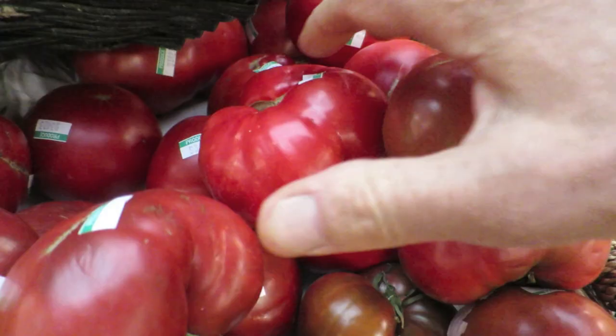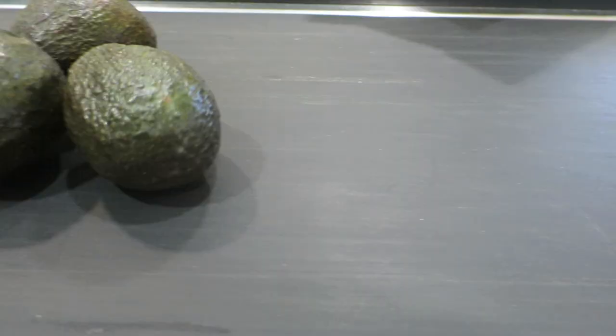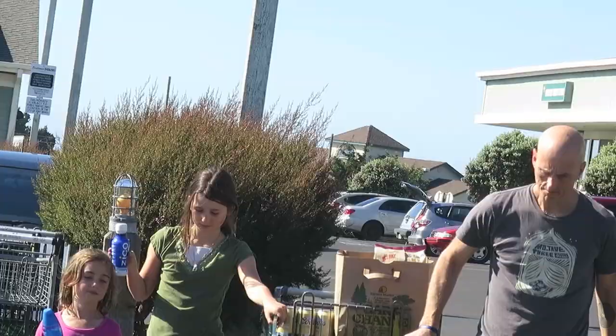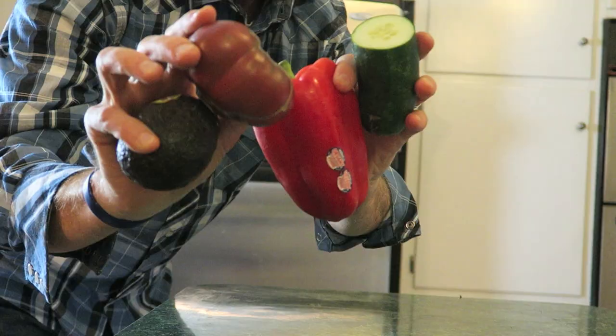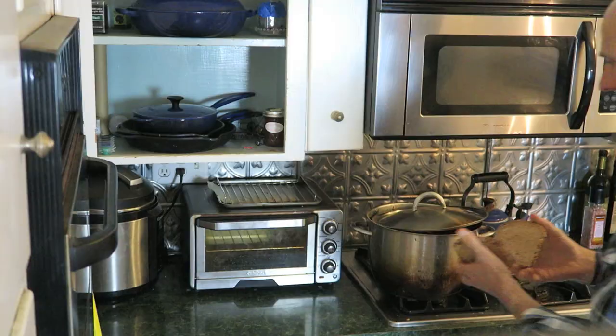Okay, if you're going to do this correctly — which you are — heirloom tomatoes. Heirloom. While you're prepping everything else, it's crucial: you've got to toast your bread. Toast your bread.